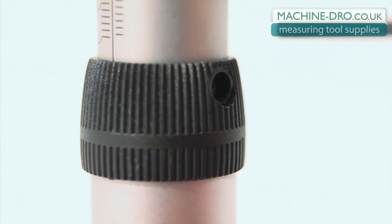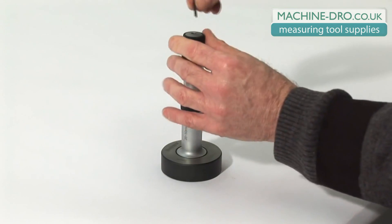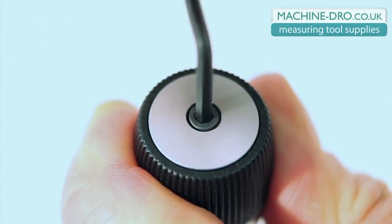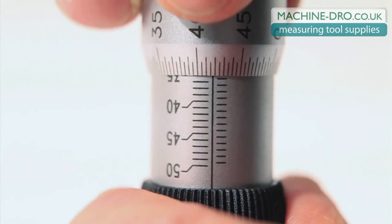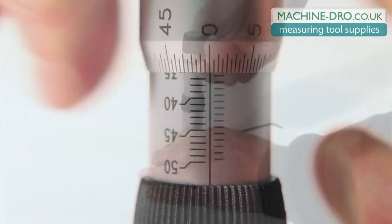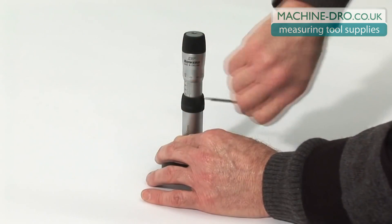Lock the spindle by inserting the allen key through the hole in the grip ring. Loosen the ratchet by inserting the allen key into the screw located in the end of the controller and unlock the screw. Using two fingers and a thumb, you can now gently lift the thimble, rotate and set to the size on the supplied setting ring. Gently release the thimble, retighten the control screw and slacken off the spindle locking screw.